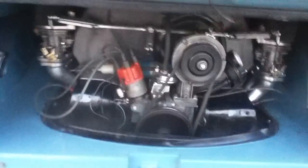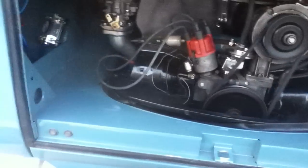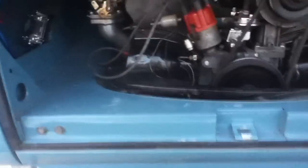The engine is a 1904 stroker. It has dual 44 Webers on it, and I do have the Vintage Speed exhaust on it.